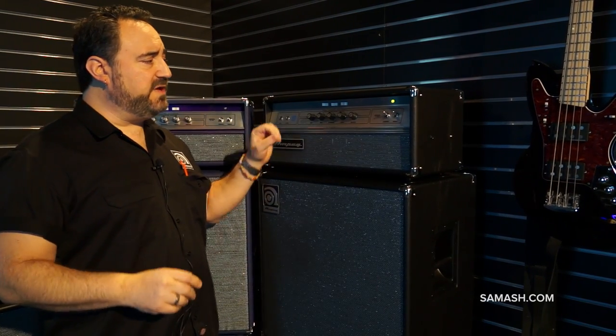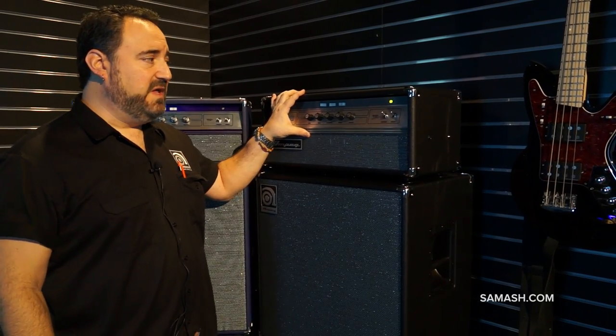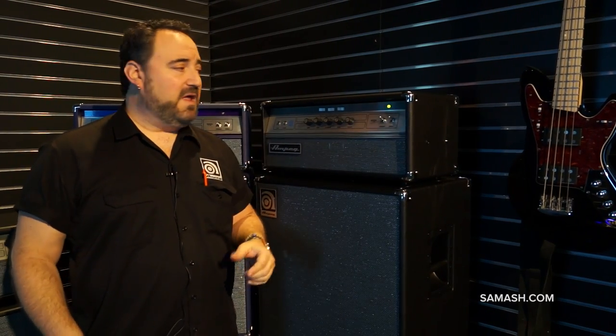Another thing to point out is independent suspension, just like on the original V4B. This guy is rubber mounted to isolate it from any vibrations from the cabinets. Great amp — check it out at Ampeg.com, like us on all our social media, and check it out at Sam Ash Music. Thank you.